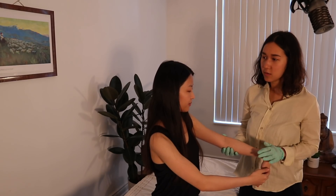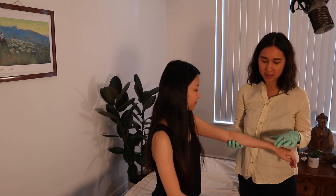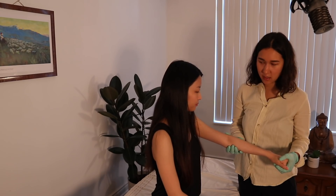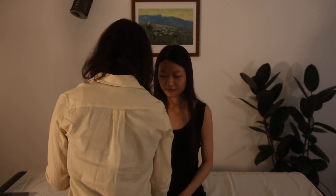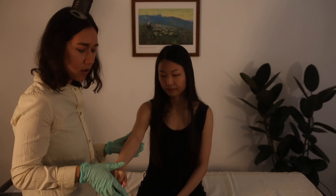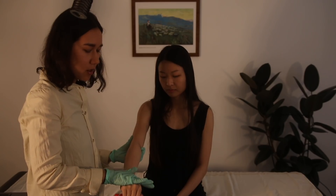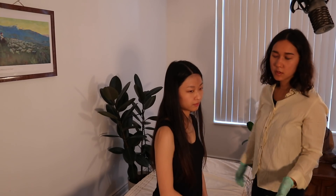The MILLS test and Cozen's test are both evaluating the lateral epicondyle, but differently — the MILLS test stretches the muscle, while Cozen's test uses the muscle against resistance. For Cozen's test, you're going to make a fist, radially deviate, and then push up into my hand while extending your arm. Let's see it on the other side. So to review: MILLS test is pronating and flexing; Cozen's test is making a fist, radially deviating, and pushing up.